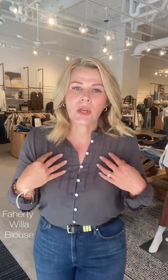Starting with this neutral casual look — let's talk about this top. This is Faraday, a brand we've carried for about a year. It's called the Willa top and it is gray. It's got a little bit of smocking around the wrist and beautiful little eyelet buttons — you can play with how buttoned up or open and feminine you want it.